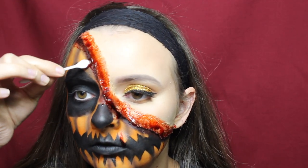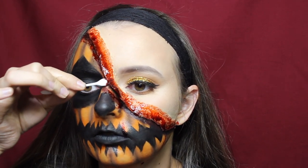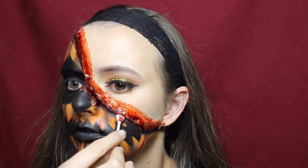This is the finished look! I hope you enjoyed this video. If you'd like to see more Halloween tutorials, leave a comment below letting me know what you'd like to see, and as always I'll see you in my next video!